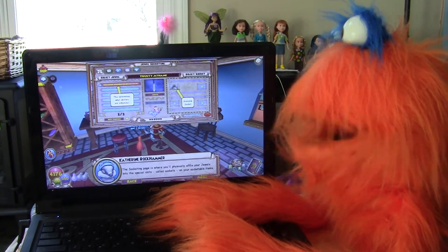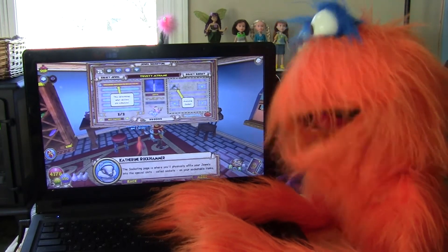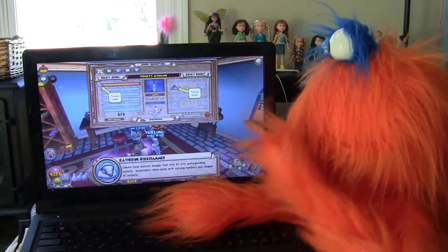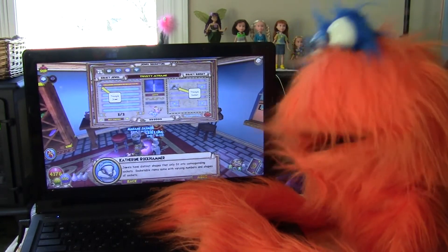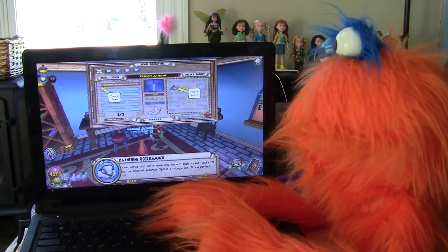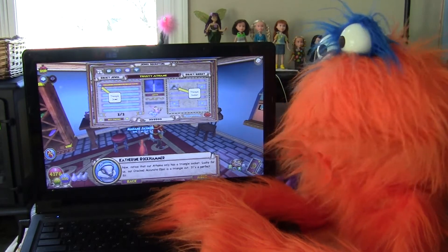The socketing page is where you'll physically affix your jewels into special slots called sockets on your socketable items. Jewels have distinct shapes that only fit into corresponding sockets. Socketable items come with varying numbers and shapes of sockets — so you have round, square, triangle, and so on. Now, notice that our ethane only has a triangle socket — and lucky for us, our cracked accurate opal is a triangle cut. It's a perfect fit!